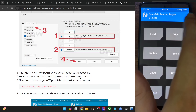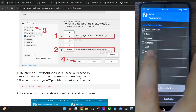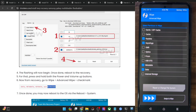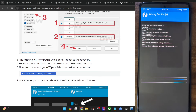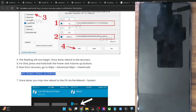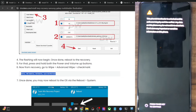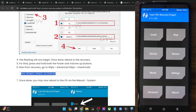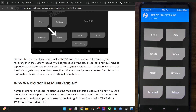In TWRP, go to Wipe, Advanced Wipe, and checkmark the Data partition, the Metadata partition, Key Data, and Key Refugee — that's four partitions total. Then swipe to wipe. Once done, you may do a reboot to recovery to verify the recovery was flashed correctly. The flashing of the recovery is now complete, so let's move ahead with flashing the ROM.